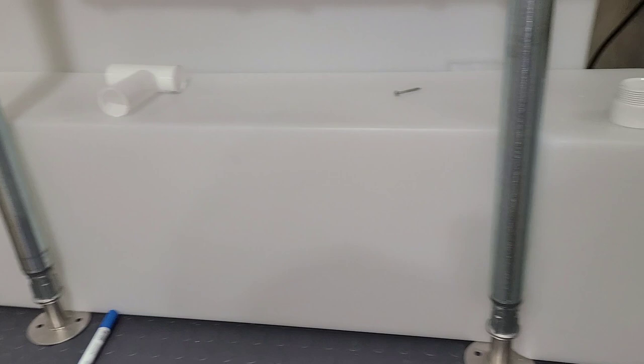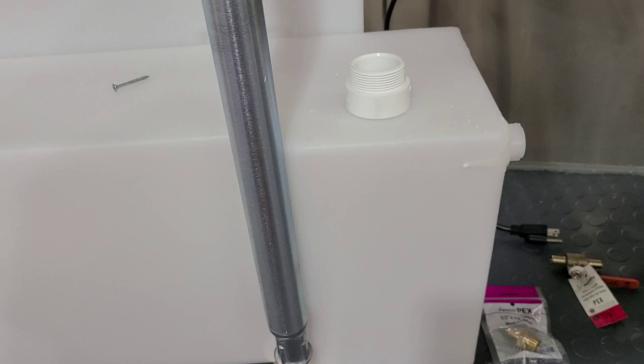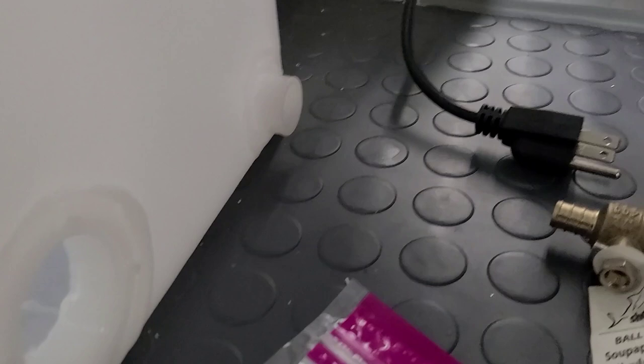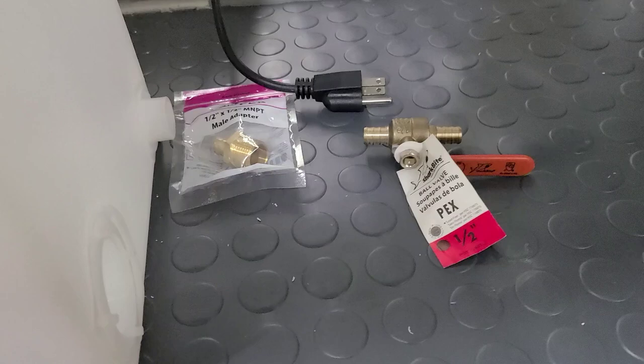Now we're going to connect the fresh water tank — this is the smaller one, a 20-gallon under-mount fresh water tank from Class A Customs. I like the under-mounts because they have a little groove that locks into the leg. To connect the tank to the water pump — which gives us the pressure to wash our hands, wash our dishes — we're going to connect to one of the outputs of the water tank using a PEX male adapter.